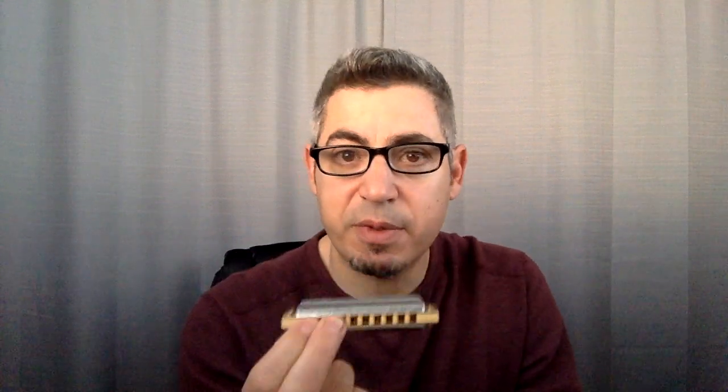Today's pattern is kind of intermediate — if you're a beginner still working on bends, this might be challenging, but it's a good thing to shoot for. I'm simply going one through six draw, playing the draw note, the half-step bend available, and then back to the draw note. When you get to holes two and three, you need to really focus because there are multiple bends and you want to select just the first bend — the half step.